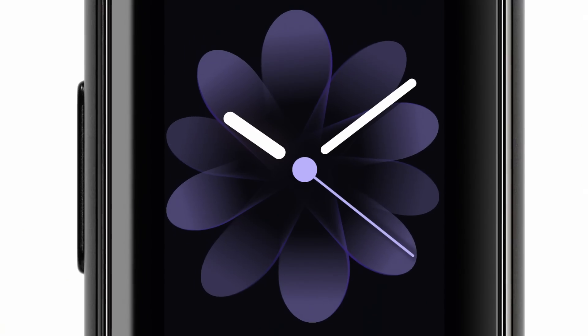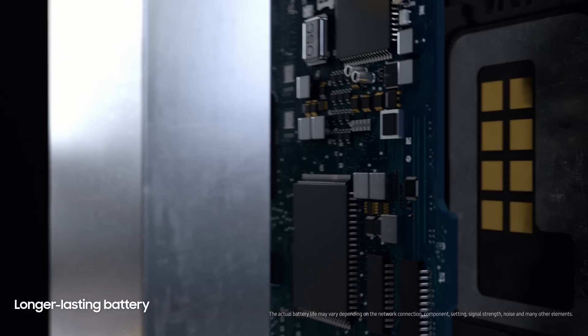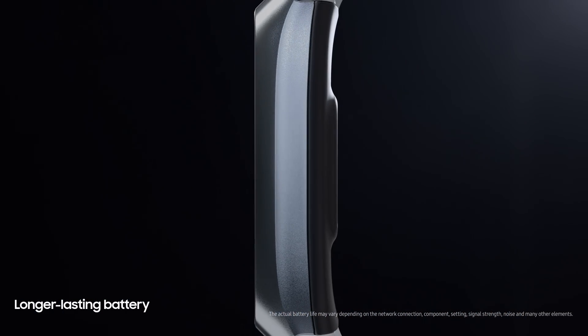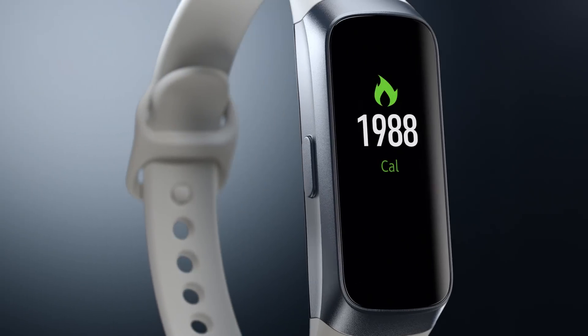What sets it apart from others is a brilliant full-color AMOLED touch display and a battery that weighs less and charges more efficiently, so you can keep going longer.